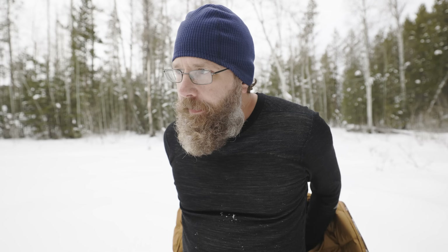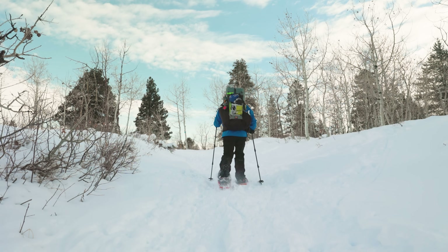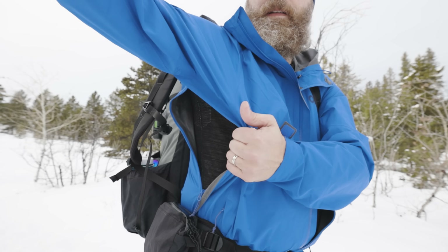Okay, no problem — just wear less layers, right? Well, yes and no. If you're hiking uphill, you're going to sweat. There's no way around it. So it's not just about how many layers; it's about having the right layers and knowing how they work to manage sweat. So let's talk about both.